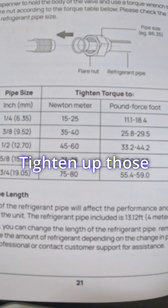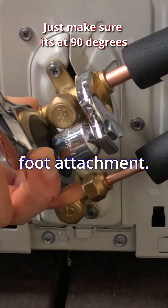The straight ones are straight junk. Tighten up those connections — I used a standard torque wrench with a crow's foot attachment.